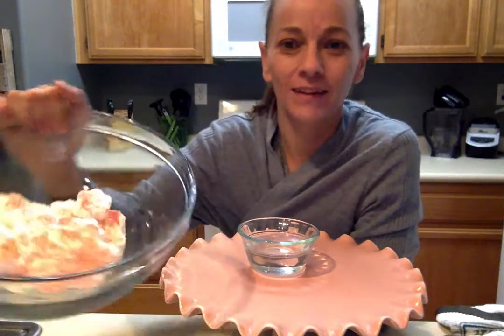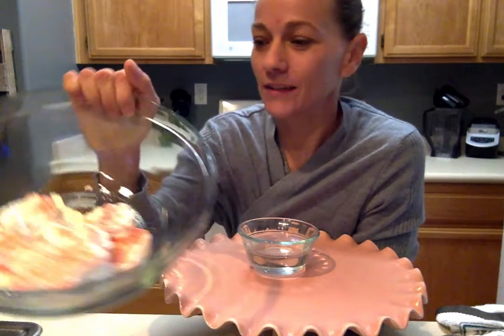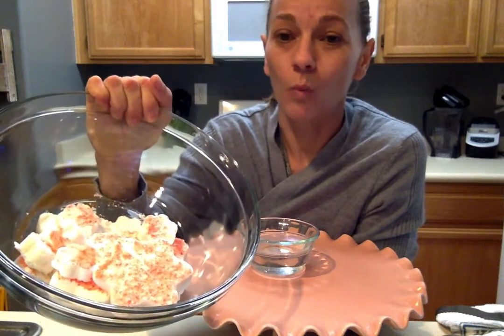All right, we're back. We're going to do some quality control testing now — we're going to make sure these puppies actually work. So we've got the whole bowl. I mean, I think that's a pretty fair amount for one batch.